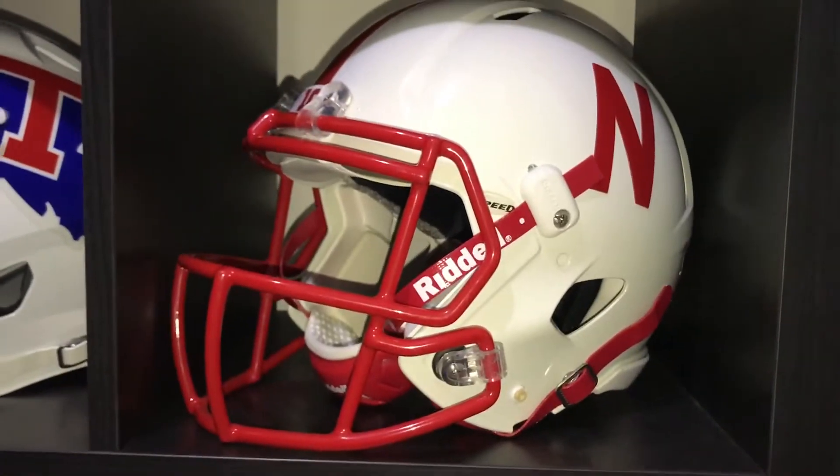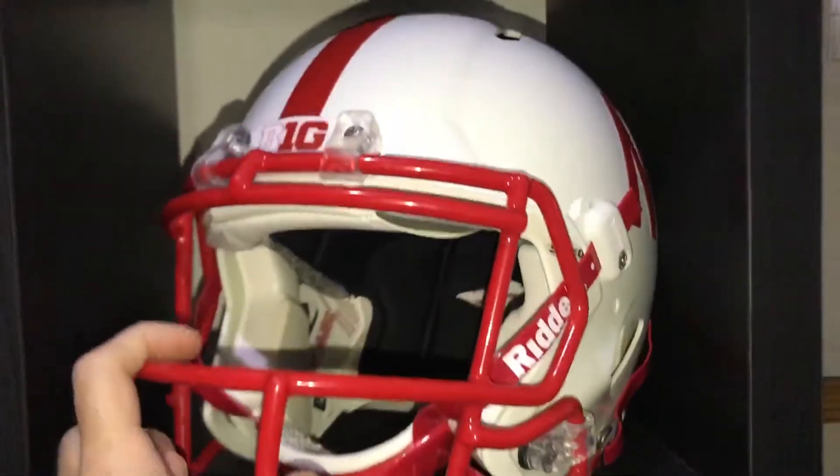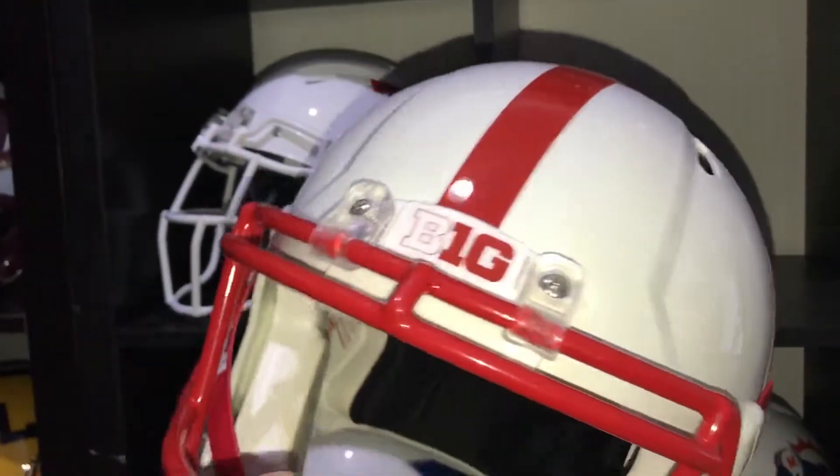My Nebraska Cornhuskers — pretty simple, iconic design that they have. Red and white colors all the way around, single stripe, the N.